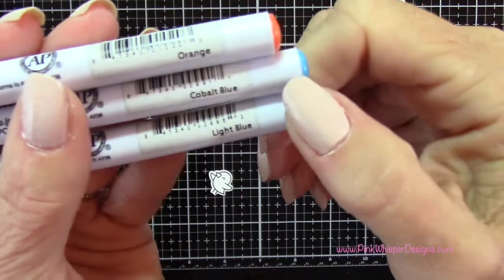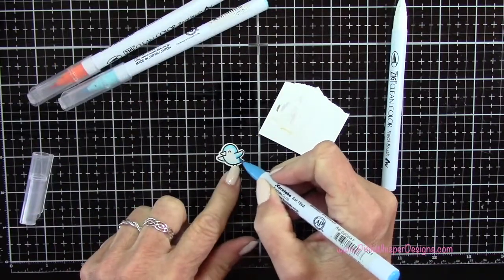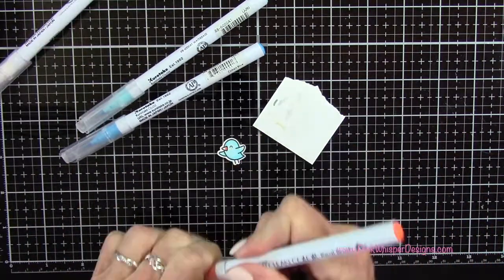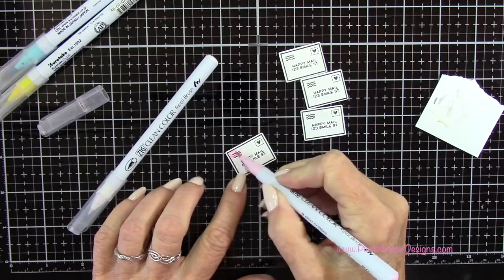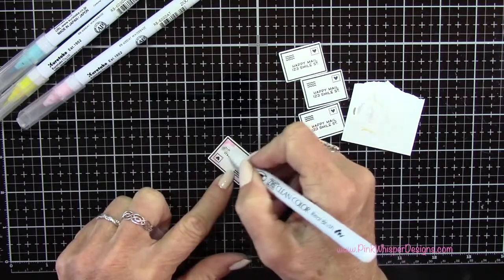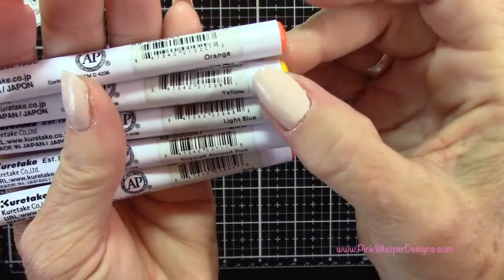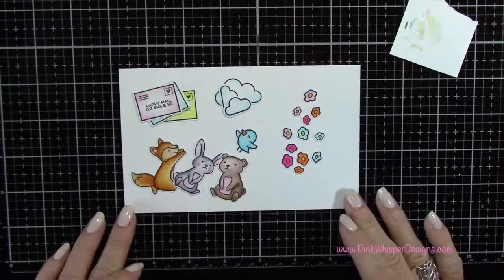Now you can see that little guy up close as well. So now using the orange, the cobalt blue, and the light blue, I'm going to color in my little bird. And that one's all set as well. So now with light blue, Sugared Almond Pink, and lemon yellow, I'm going to color these little envelopes in three different colors. I ended up doing two blue, one pink, and one yellow, putting the color in the corners of each envelope and pulling it towards the center, just to give it a little watercolored look. Then with orange, yellow, light blue, Sugared Almond Pink, and pink, I colored in all those little flowers.